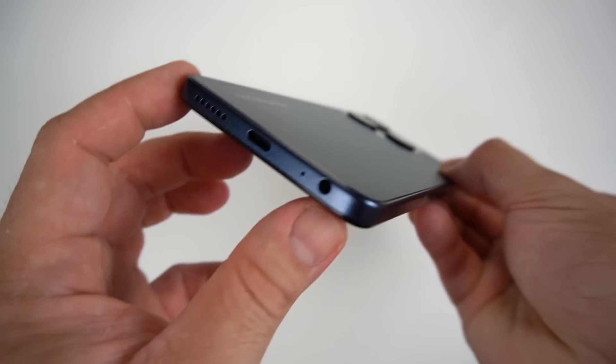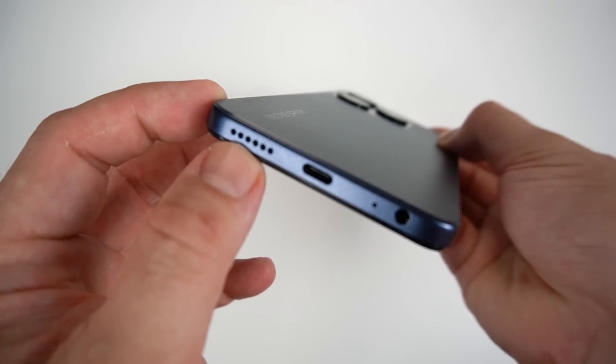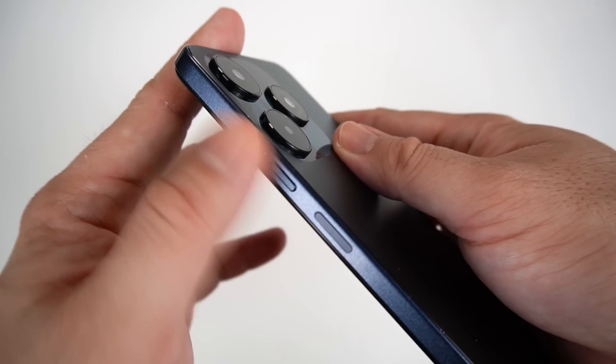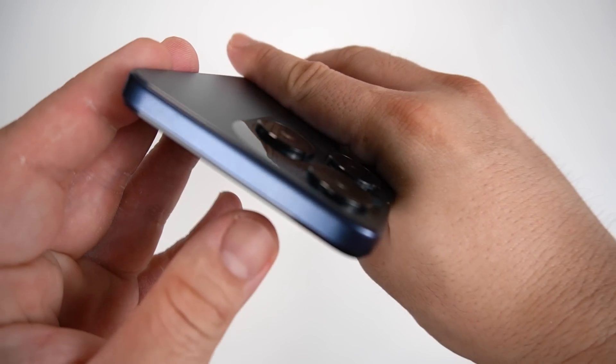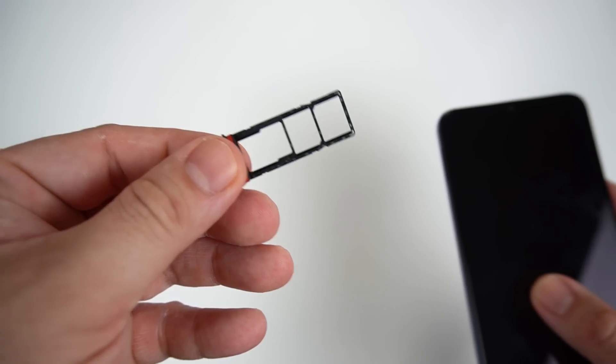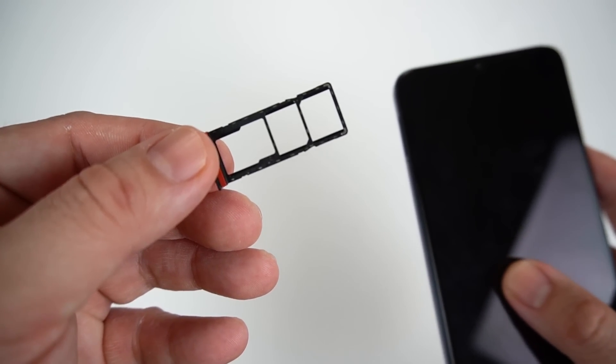Looking at the phone: on the bottom, there's an audio jack, microphone, Type-C port, and loudspeaker. On the side, there's a fingerprint scanner slash power button and volume rocker. The top is pretty clean. On the other side is the SIM tray — a triple card slot with one microSD and two 4G nano SIM slots. The front-facing camera is a teardrop notch.